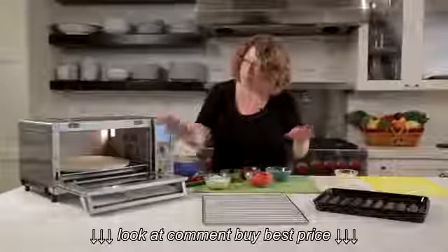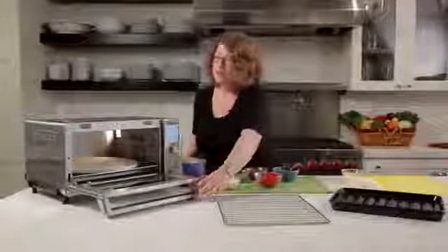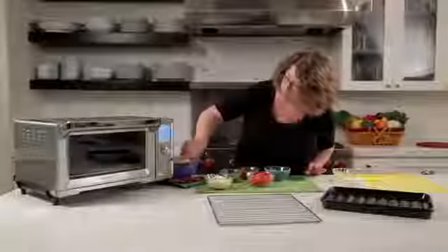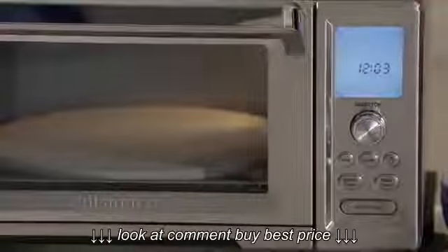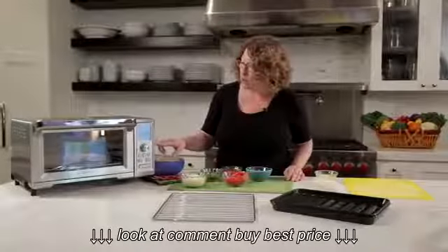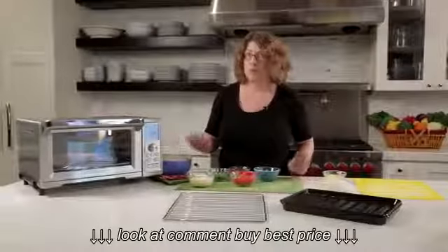It has a really nice, easy, clean interior. It has an interior light which automatically goes on when you open it up, but you can also turn it on and off yourself just by pressing this button. You'll also notice there's a very large display. The unit has 1,875 watts of power, 0.95 cubic feet, and 15 cooking functions, which is terrific.